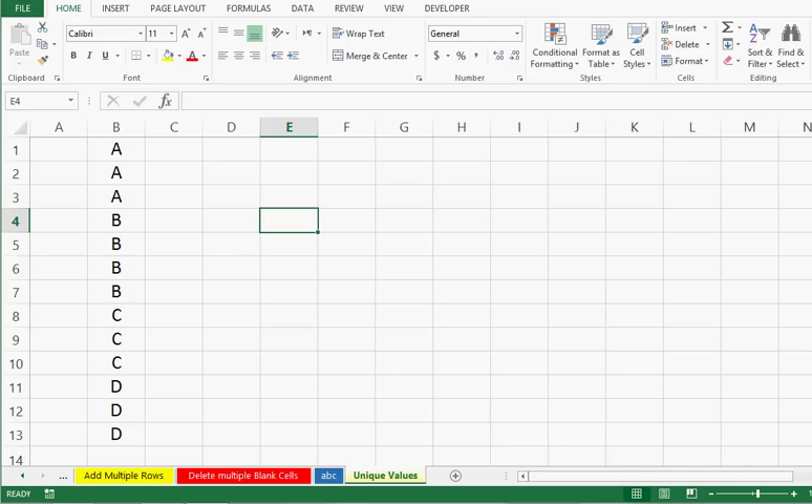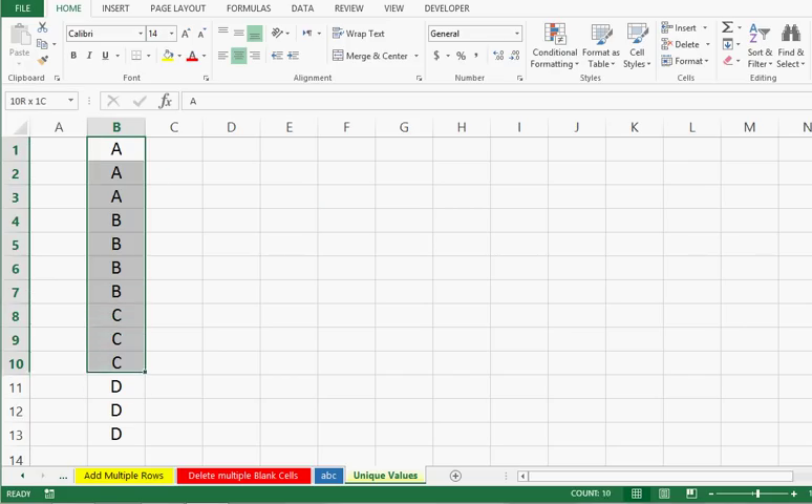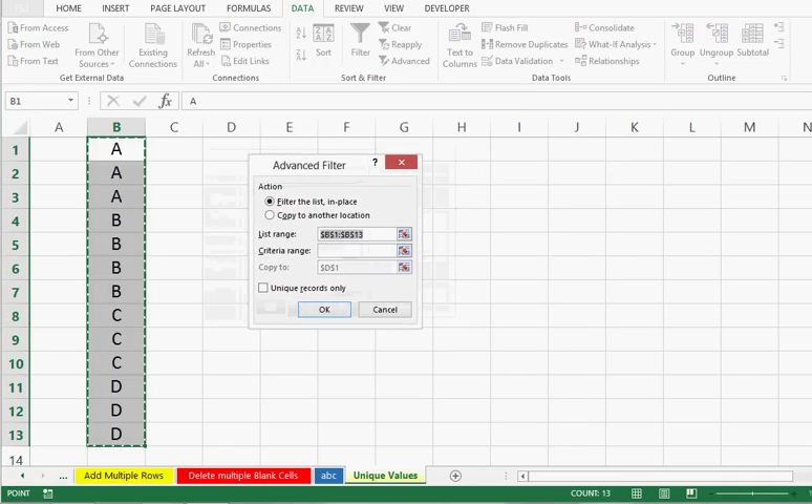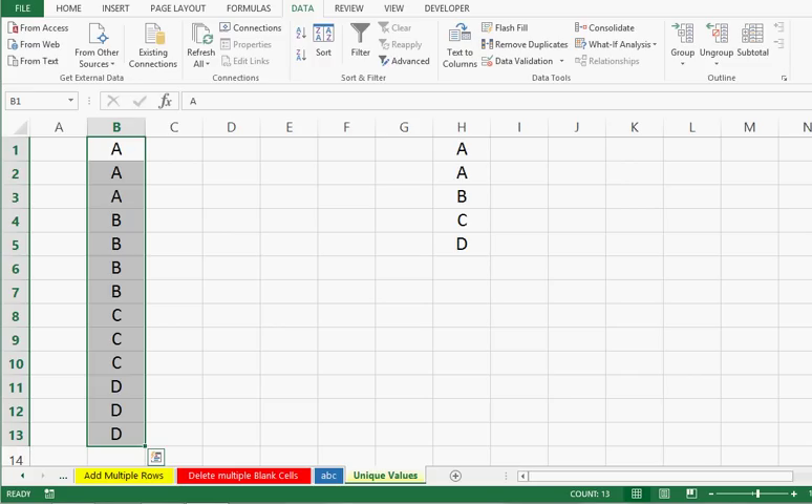The last trick — trick number 10 — is how we can get unique data out of any selected range. I will select this range, then go to the Data tab where I have the Advanced Filter option. I will select Advanced Filter and get this window. Here I will select 'Unique records only' and then 'Copy to another location'. When we select that option, we can give a reference to any cell — I will give reference to H1 — and press OK. We can see that by using the Advanced Filter option we have extracted unique data out of the selected range.